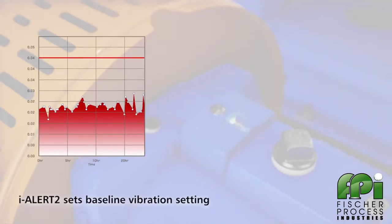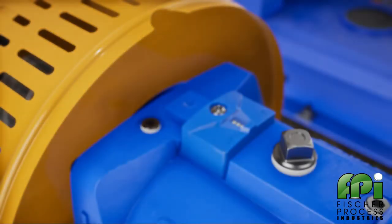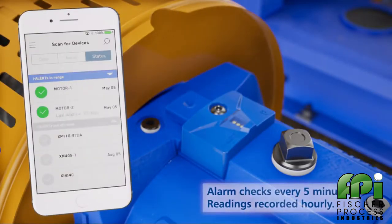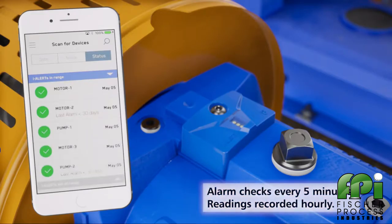This baseline is used to set high vibration alarm levels. No programming is required by the installer. You can also set the alarms to your own standard through the mobile application. The EyeAlert 2 device checks every five minutes if the unit is in alarm condition.